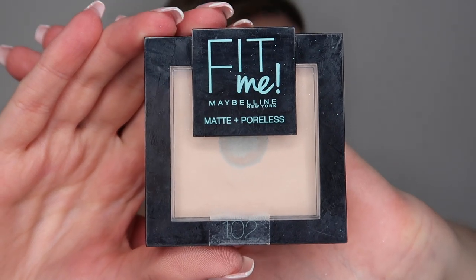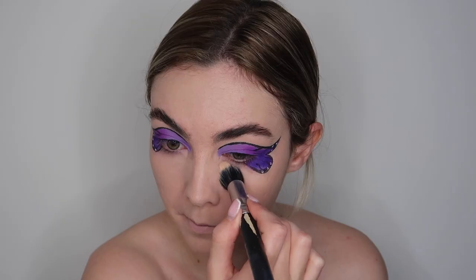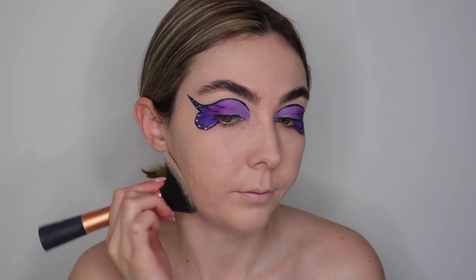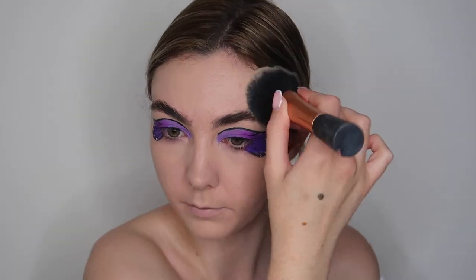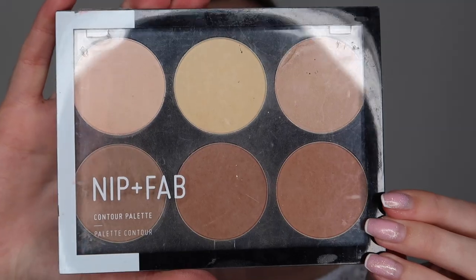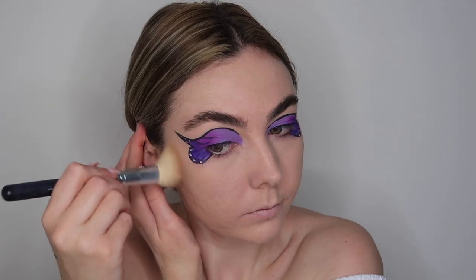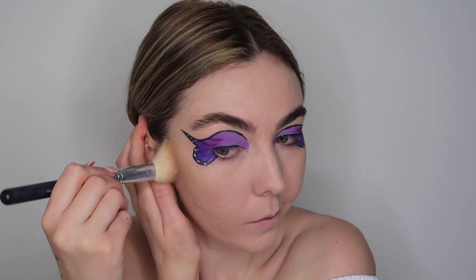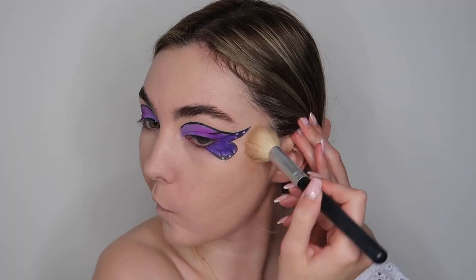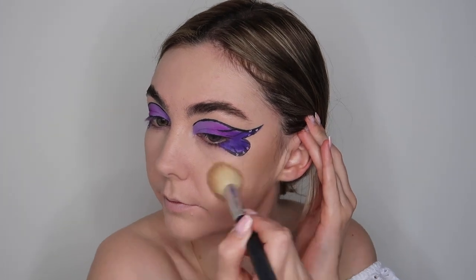To set my face I'm using the Maybelline Fit Me Matte and Poreless powder in shade 102. For under my eyes I'm using a really small stippling brush, and then a larger powder brush for the rest of my face. To bronze and contour, I'm going in with the Nip and Fab palette, using an angled face brush on both sides of my face and also on my forehead, just to add a little bit more color and warmth into my skin.